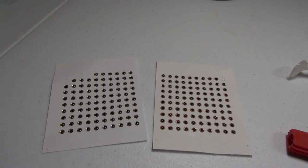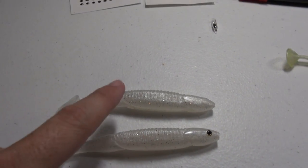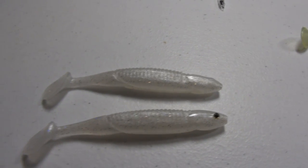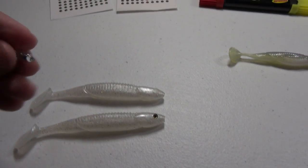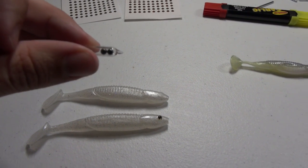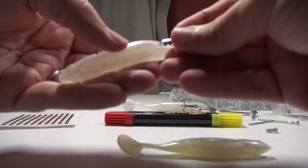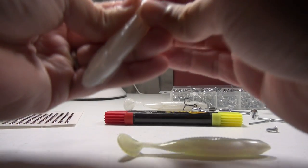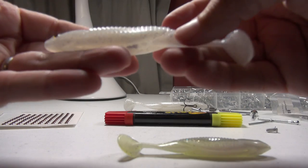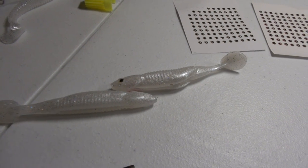The next thing I like to do with soft plastic swim baits is give them a set of eyes. As you can see, I've put eyes on one swim bait and not the other — you can tell how much more realistic it already looks. The last thing I like to do is add a rattle. I use this style with a clear rattle and a pointed tip. I insert it at the back end of the swim bait, away from the hook. Once it's in, you can't see it, but it gives a really good rattling sound, especially on windy days.